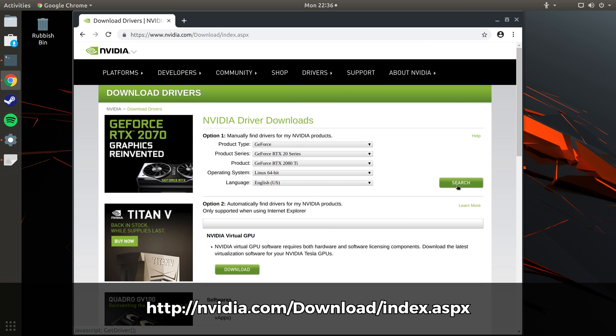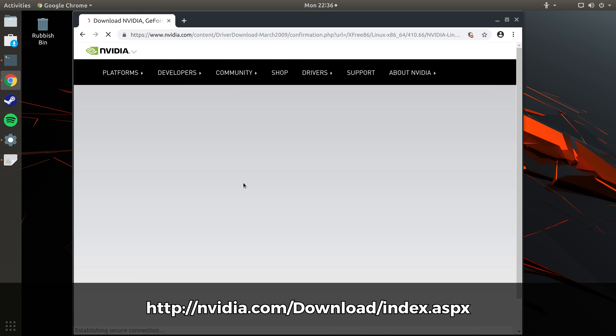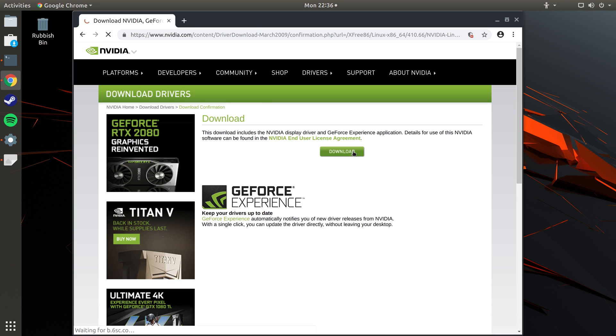This machine I've actually used an RTX card in before, so I'm going to download the latest version of this RTX driver, even though it's like the regular driver as well — mainly because I swap the RTX into this machine every now and again and I also use a 1060 in it as well.